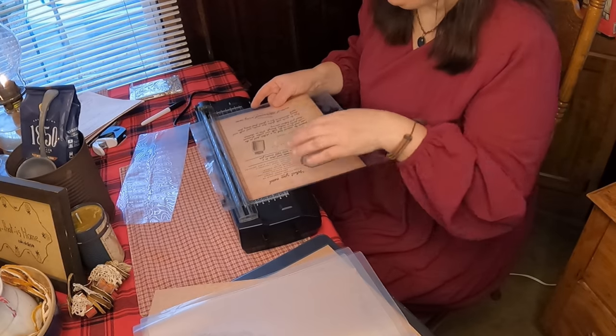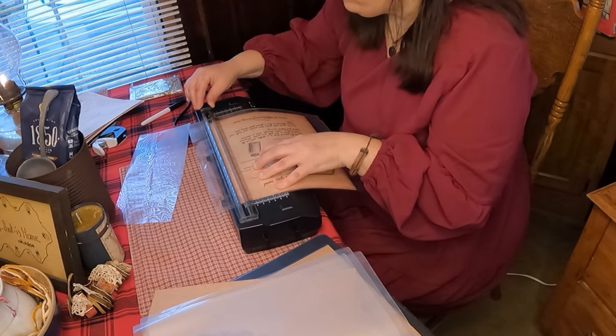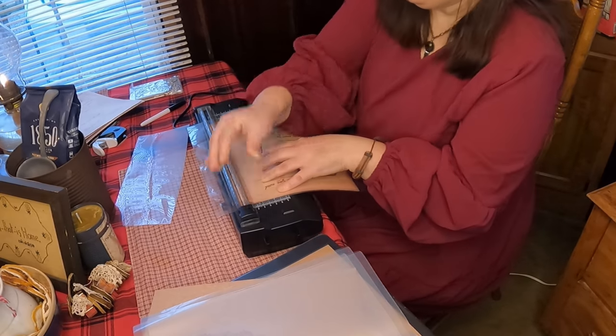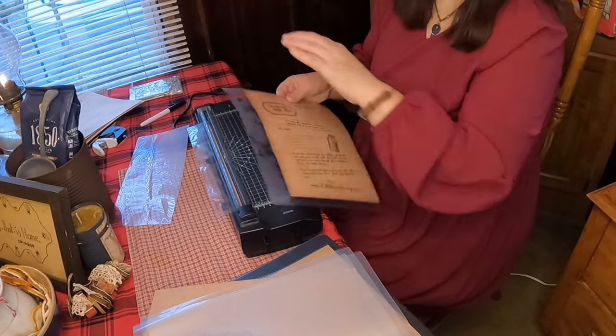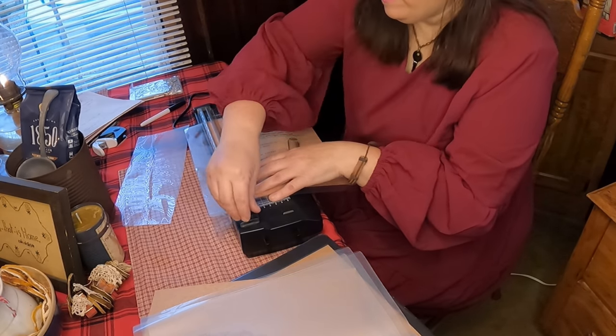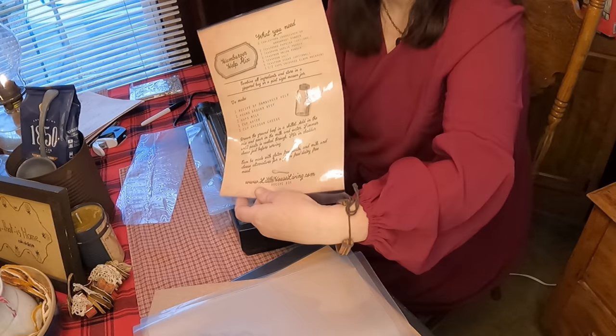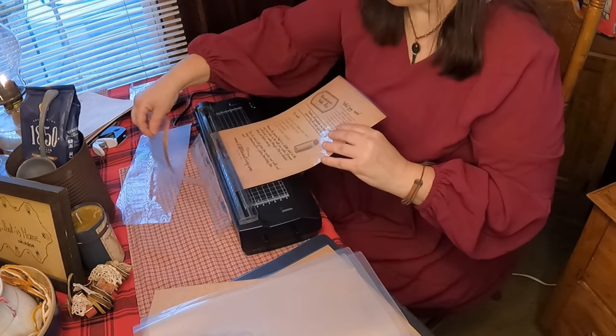I'm going to go ahead and cut it — it cuts really nice. I have a whole bunch more papers that I want to do with this. As I work on it more I get more used to it and I'm getting better at it. I love my bookmarks — I think they're neat. And the bookmarks are on her website too.